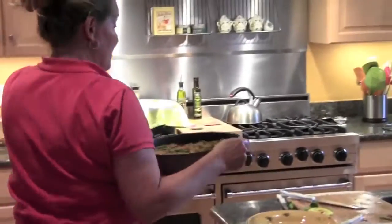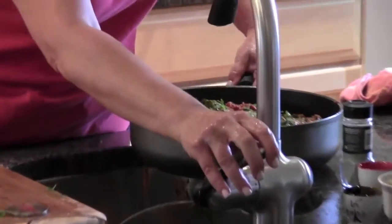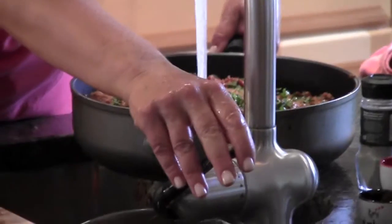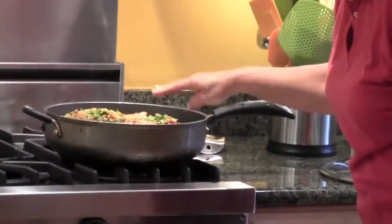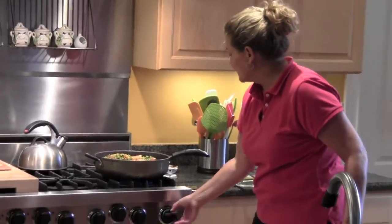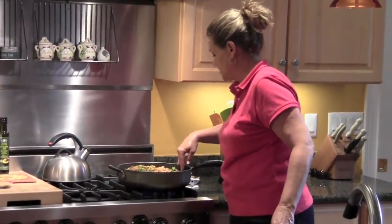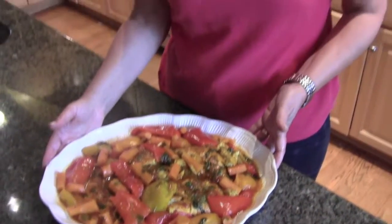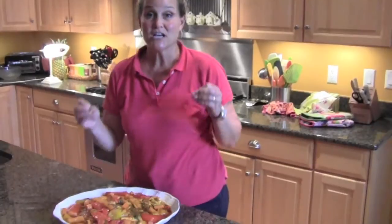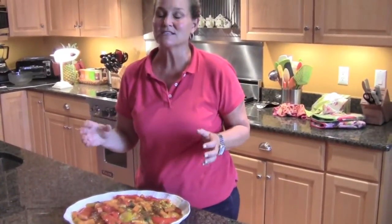I'm going to add water just to the edge of the fish — not quite cover it, just to the edge. I'm going to turn it on and leave it uncovered so the water will cook out, and this will make a delicious sauce. Here we have the finished product, and if you can imagine a nice big hunk of challah dipped in this sauce, it is sumptuous.